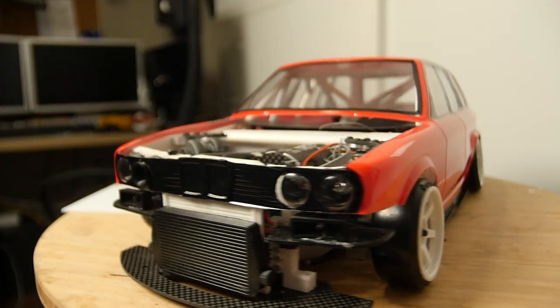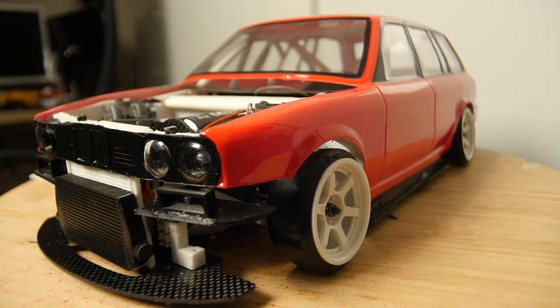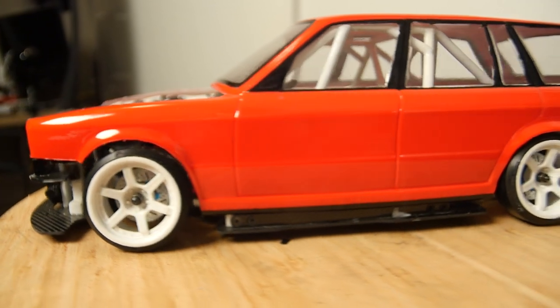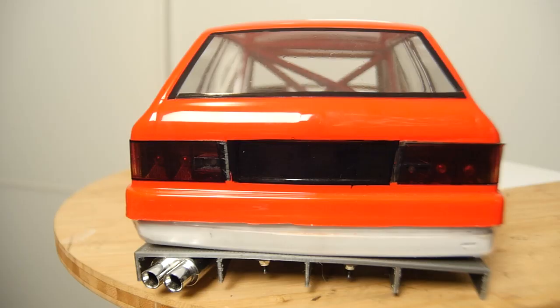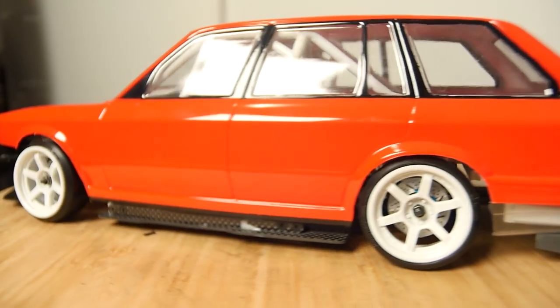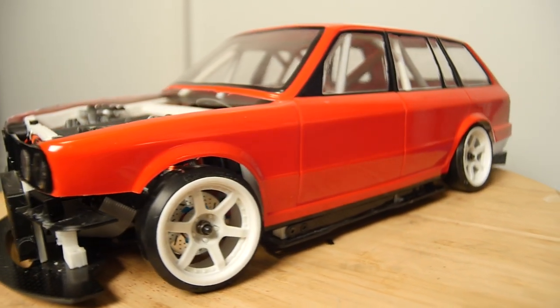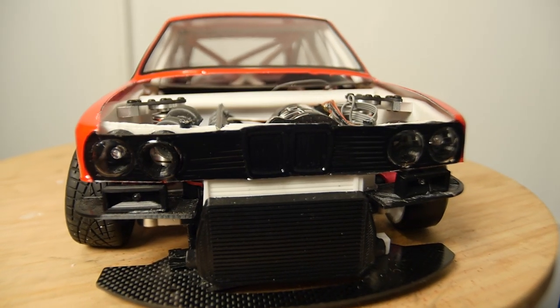That's it for this episode of K-Pop RC. Stay tuned — next episode we'll put some final touches on the turbo and the valve cover for this build. Also, we deck the body out with vinyl and reveal the other body, which is super cool.